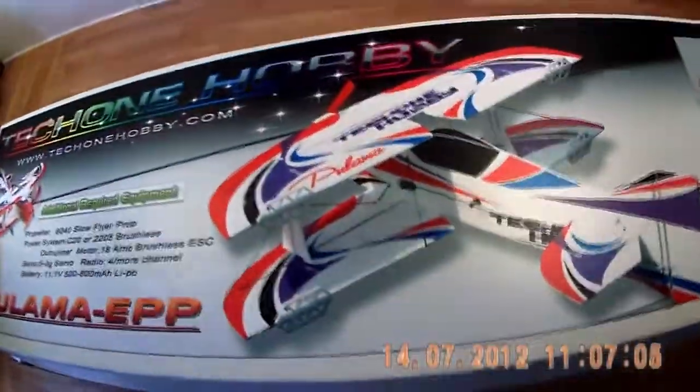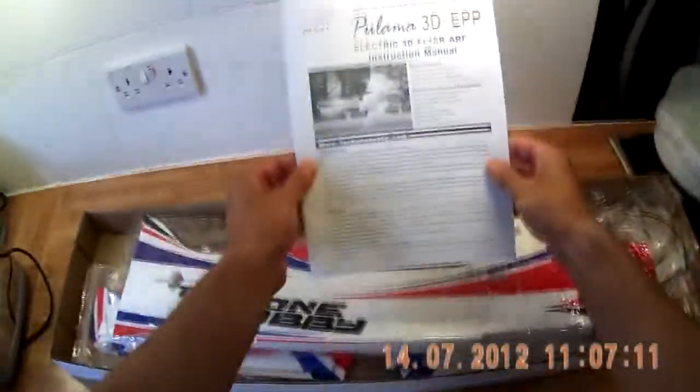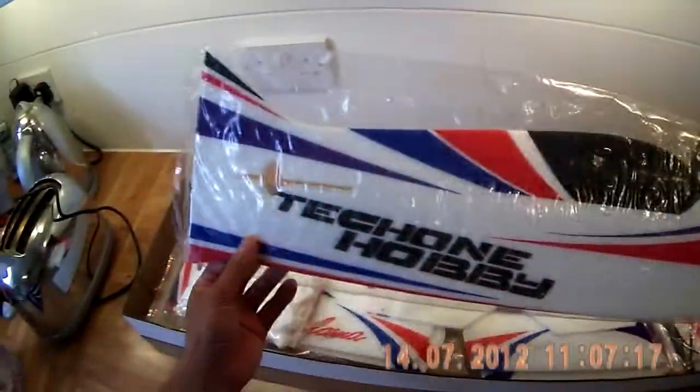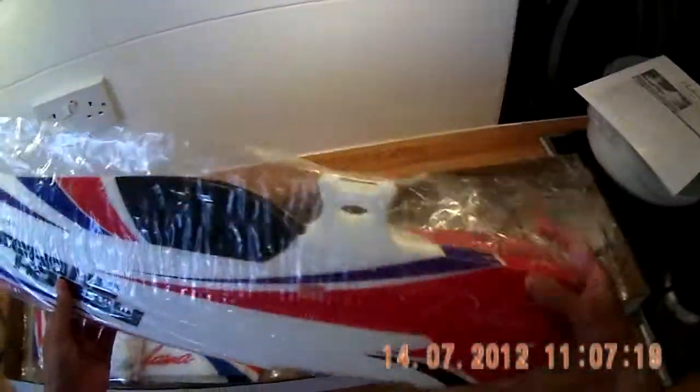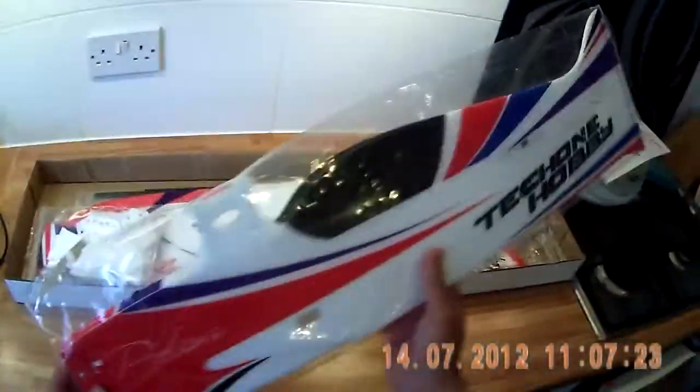What do we get in the box? Of course we have the instructions — put that to one side. And we have a very nice fuselage, as you can see.